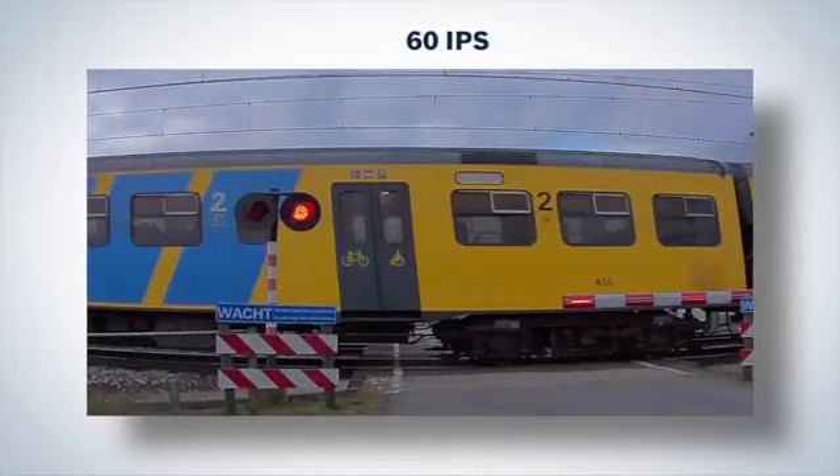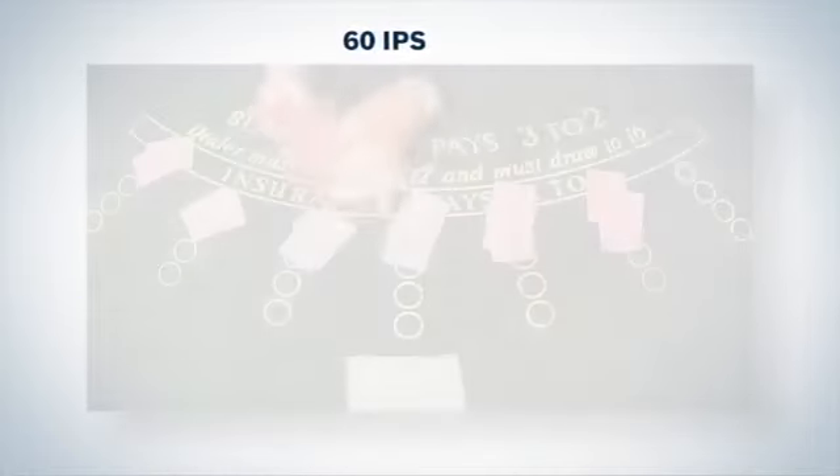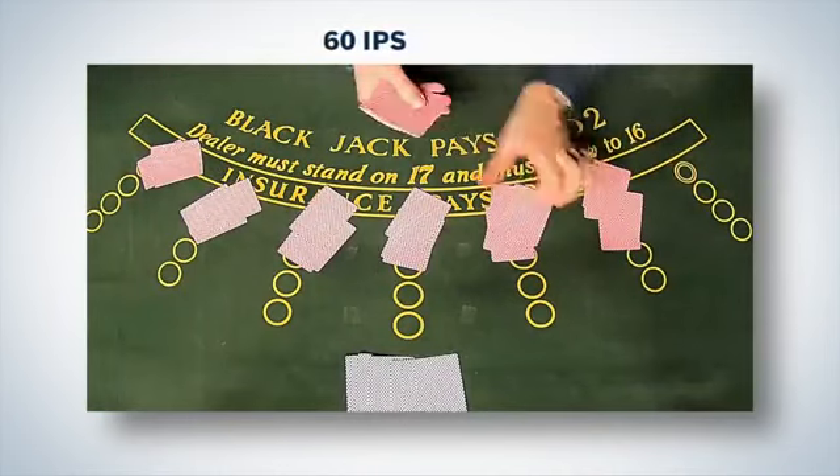With the 60 images per second mode of the Starlight cameras, you are guaranteed the best possibility of registering fast-moving objects. Imagine how casinos can use the high frame rate to capture sleight-of-hand tricks.